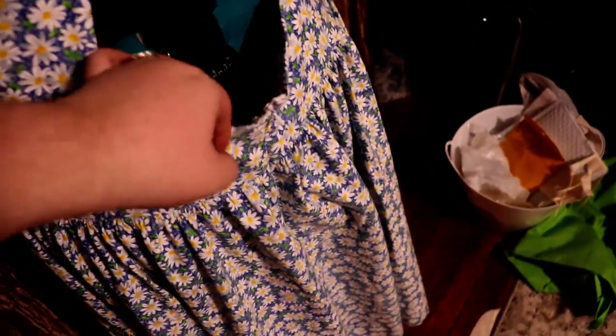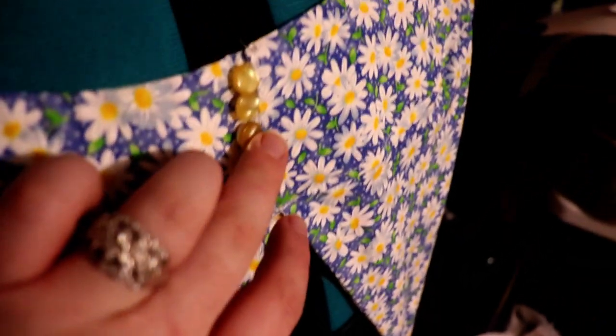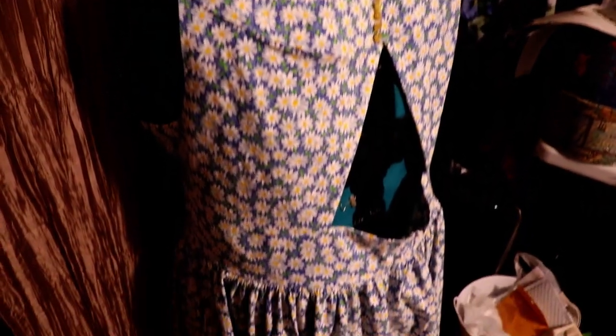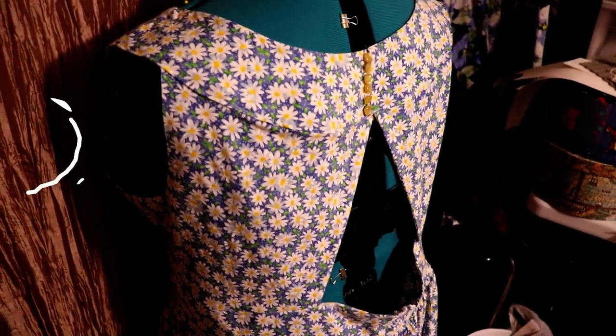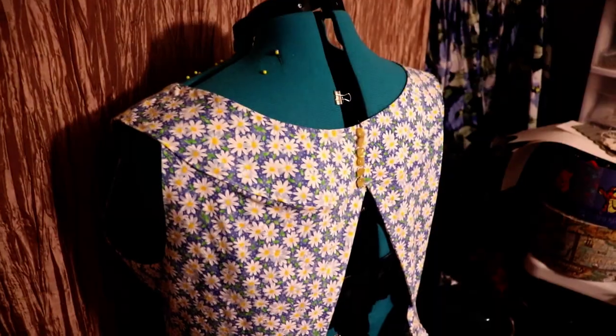Apparently I have a little bit more of a bootie than the mannequin does, but that's all right. The buttons are here in the back and they're elastic looped buttons, and I'm very happy with it. It doesn't look like much on the mannequin, but I do really like it on. So I'll have to put it on and see if I can do a couple of twirls in it to see what it looks like on and how it moves.